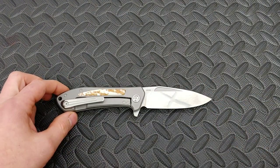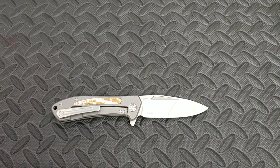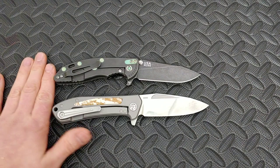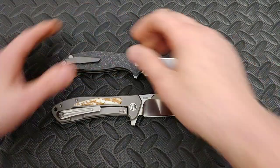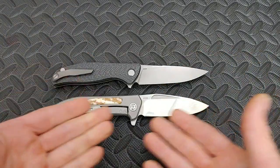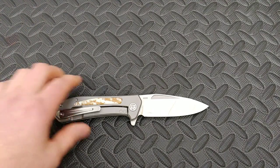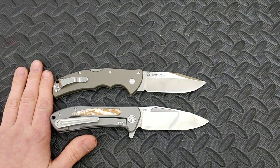Let's get into some specs: it's about eight and a half inches long with a 3.6-inch blade. Here it is next to the XM18 — you can see it's a little bit longer. Here it is next to the Shiro Garoff F3R; they're about the same size. Here it is next to the Cold Steel Code 4 — they are very similar as well.